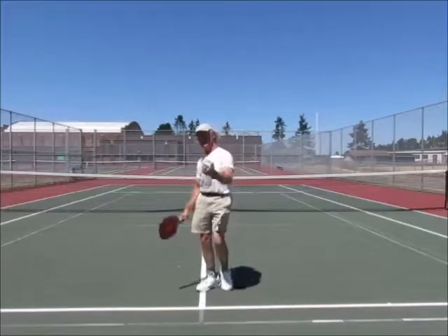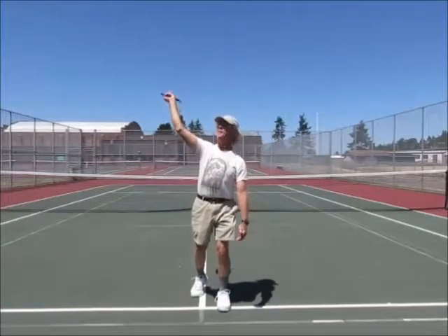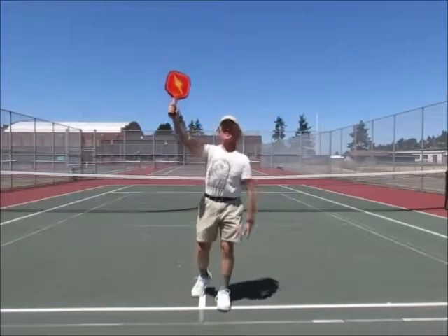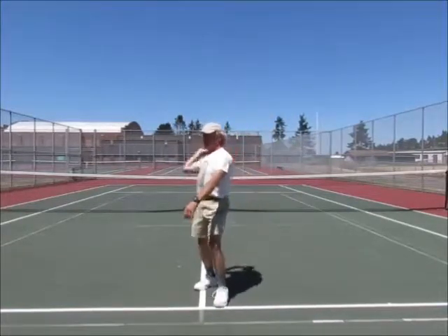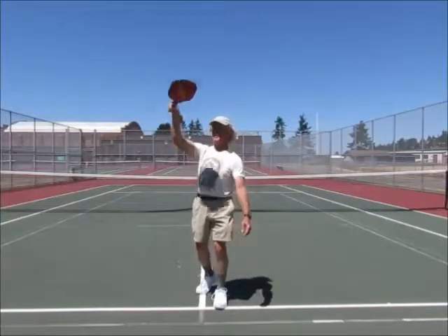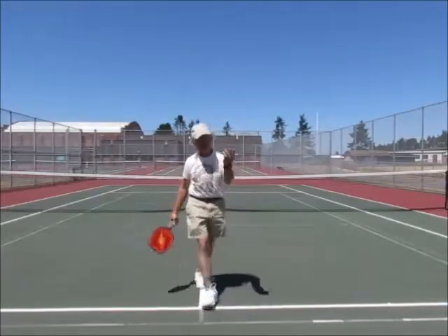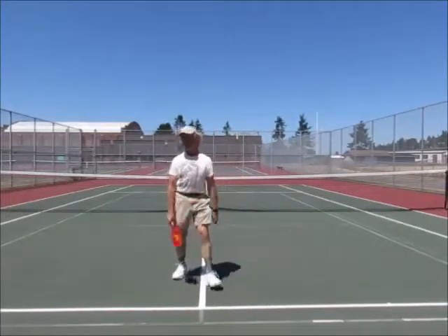Why do they use wrist? Because they're afraid to hit it long. They're afraid they'll be too slow if they do a full arm swing and contact the paddle up and it'll go long. So they tend to say, I'll just do wrist and I'll get it much faster — I'll never hit it long. Of course, they'll never hit it over the net either, but it solves the getting-it-long problem.